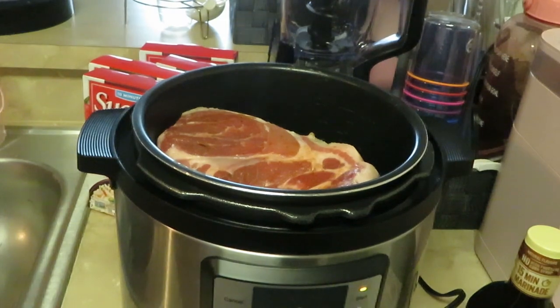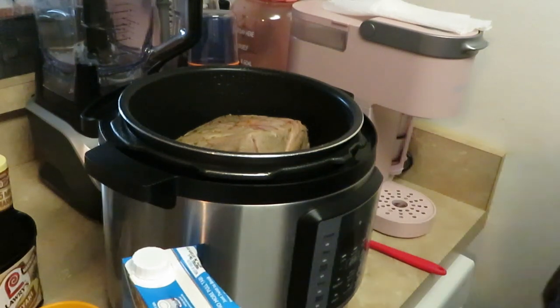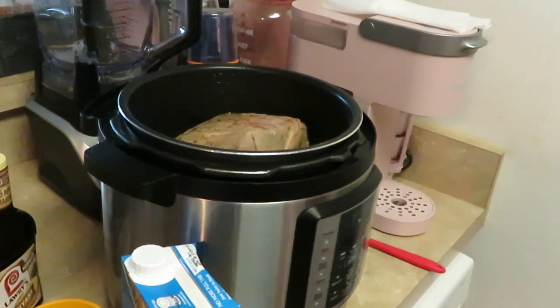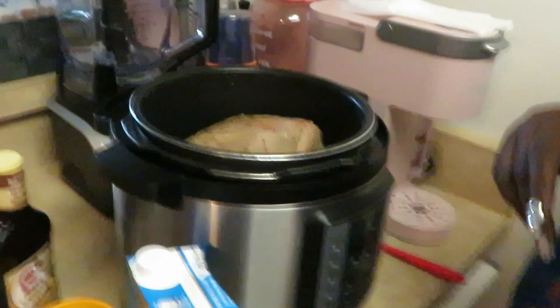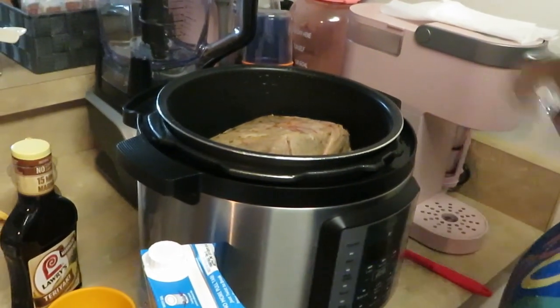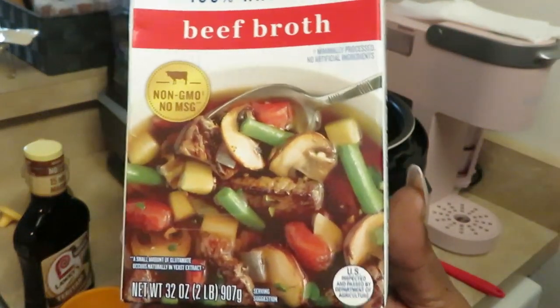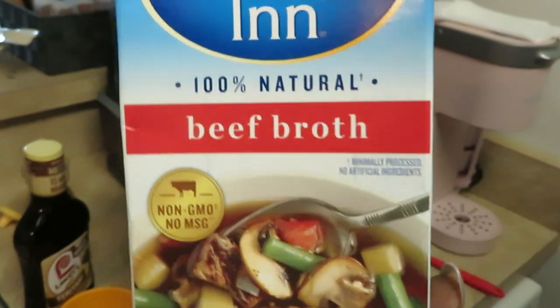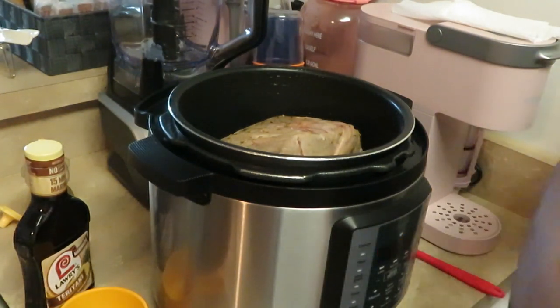I'm back — I got my pork roast all nicely browned on all four sides. Now I'm gonna make this quick teriyaki sauce right in the pot with the meat. I've got some College Inn beef broth — you can use beef, chicken, or whatever broth you want.